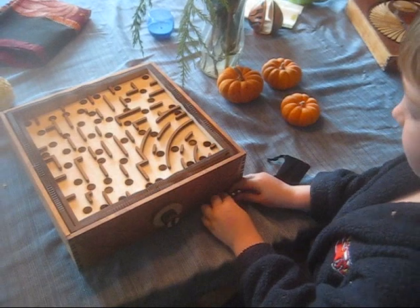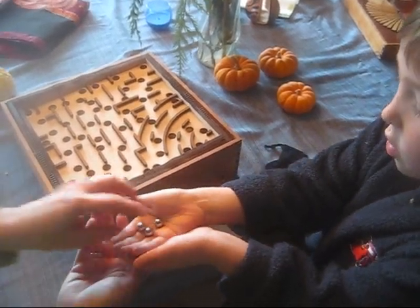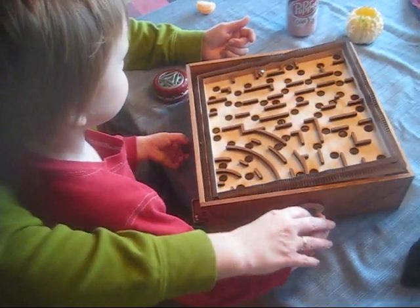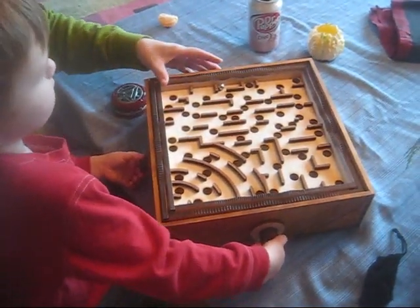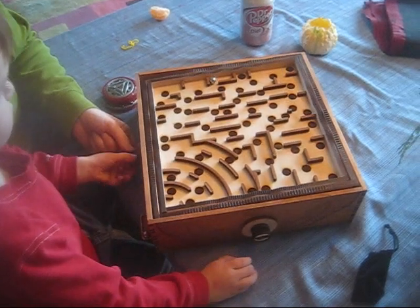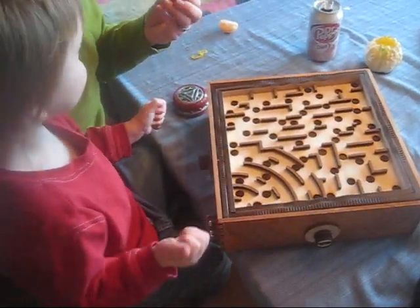After you used up your three balls, it's your turn. Turn this one a little bit, turn this one a little bit, turn that one just a little bit. Whoop! Yahoo! Whoop!